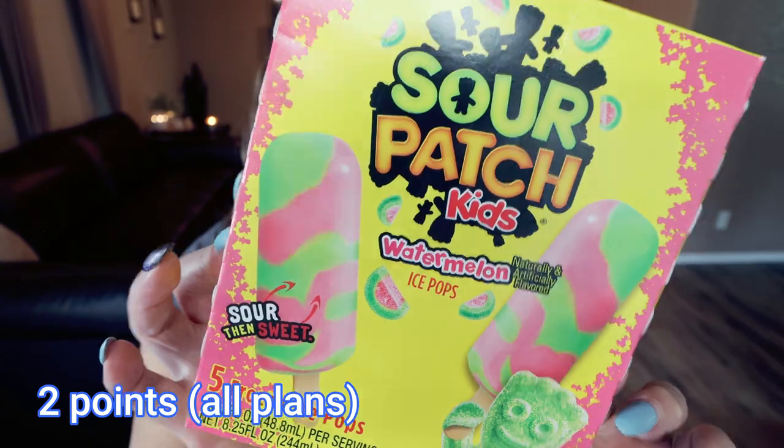First are these Sour Patch Watermelon Ice Pops. You receive five pops in the box for $1. Each pop is 40 calories. I have purchased these before and featured them in a Dollar Tree snack video. These are really absolutely delicious. If you love sour sweet watermelon, if you love Sour Patch Kids, you will absolutely love these. Five pops per box at only 40 calories each.